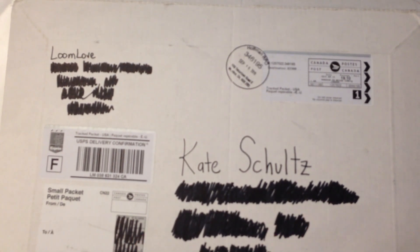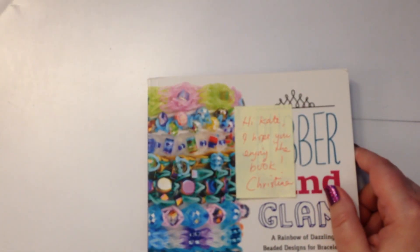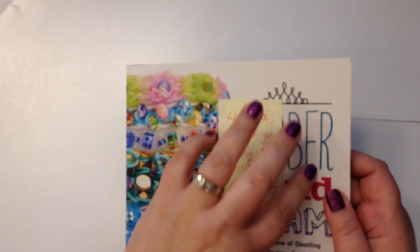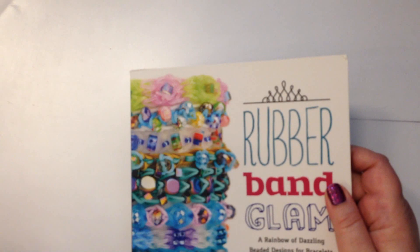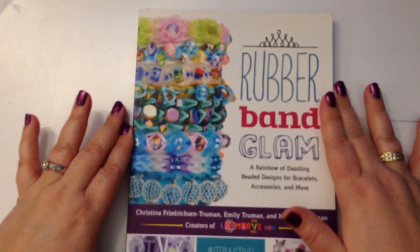Now if you're not familiar with Loom Love, it is a team of sisters and they make the most amazing bracelets and designs. Their website is fantastic and they have brought out their very own book. There's a note here: 'Hi Kate, I hope you enjoy the book.' This is from Christina — Christina is their mum — and this is their very own Loom Love book.